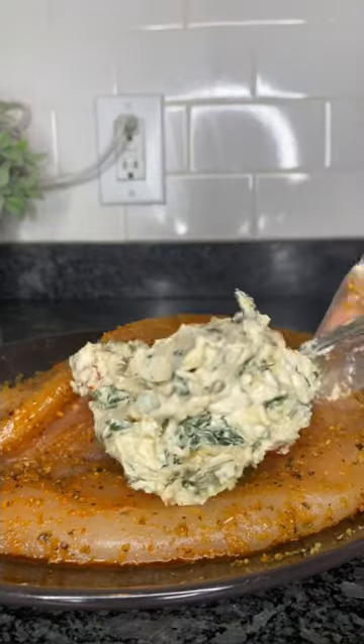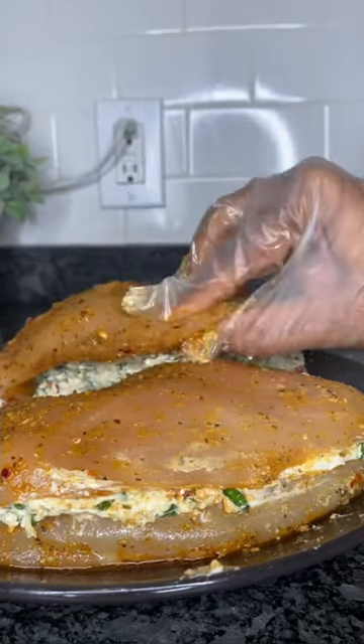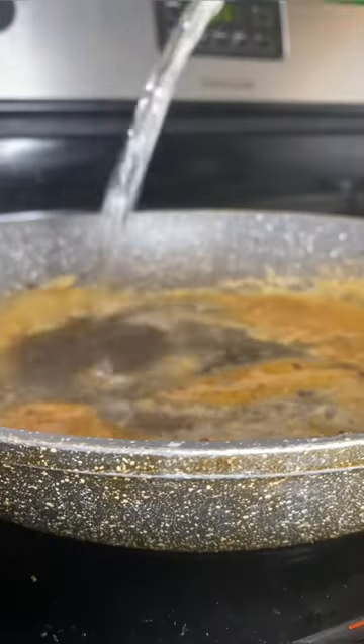I follow that up with a half cup of mozzarella, mix it all together, and spread that onto the chicken breast and close it up. Then I sear it until it's nice and golden brown and pop it in the oven for 20 minutes.